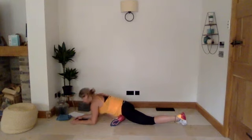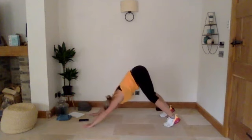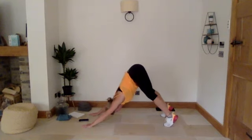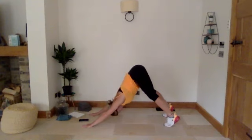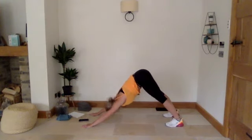Three, two, one — into high plank, and then up into downward dog. We're going to hold for 30 seconds. We're just going to come up onto our tiptoes to start off with, and then from there just push our heels down to the floor. Just stretch it out through the back of your legs a little bit more. Really good work, guys.